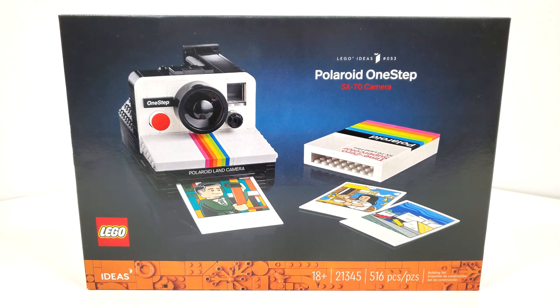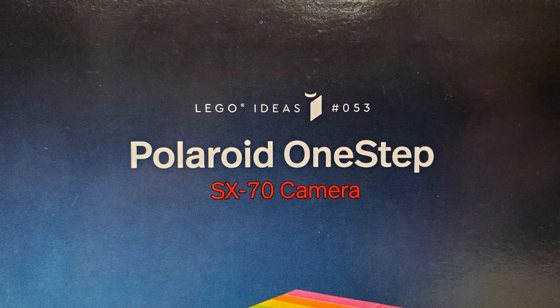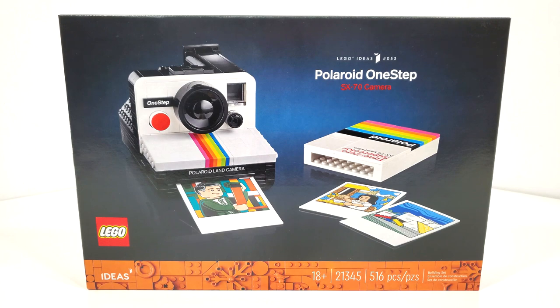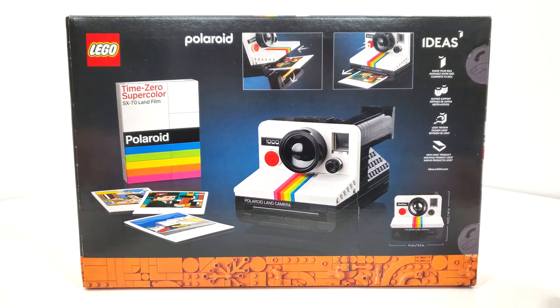Looking at the box art, we get that plain black background for these 18-plus sets with a faint blue light behind your main model. You also get a specialized logo, and right above it will note that this is LEGO Ideas set number 53. You also get your greebling from the very bottom featuring your Ideas logo and other regular information. Spinning around to the back of the box, we have some information about LEGO Ideas in general, as well as the features and measurements for this particular set.